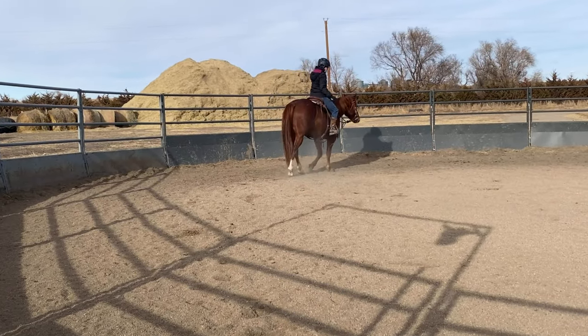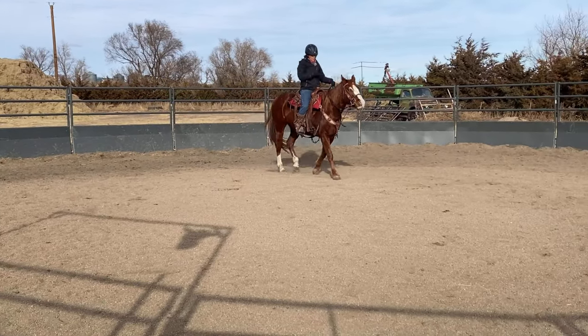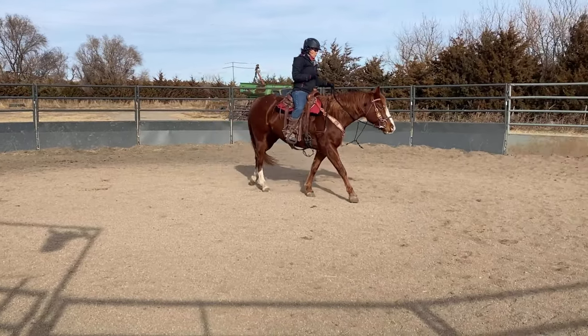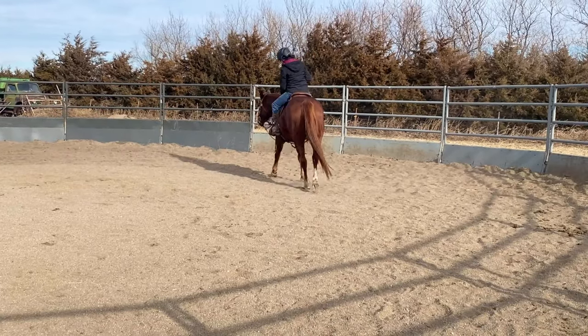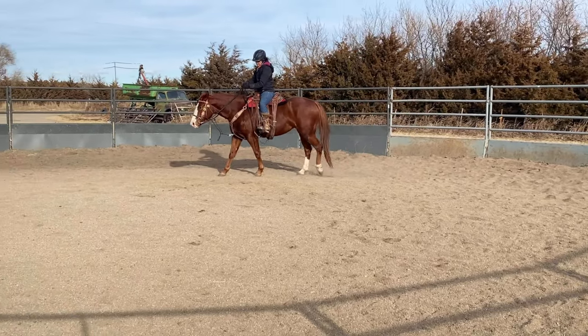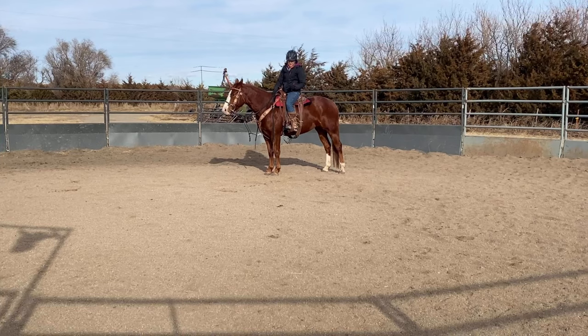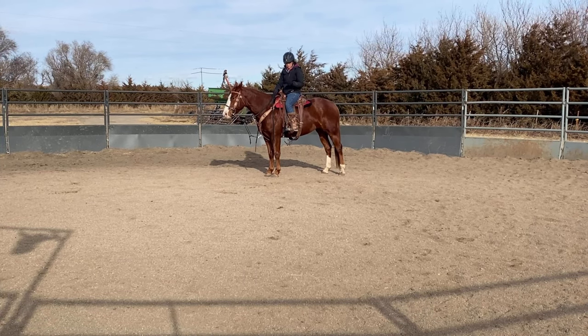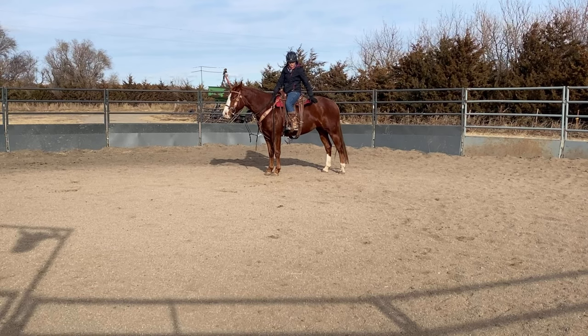She wanted to come out of that turn a little bit faster, and that's ideal — I want them to come out of it fast. That's how they teach horses to spin multiple circles, how we teach them to accelerate out of a turn. When we're asking for that turn on the forehand, we want to have control. I start with a turn on the forehand because I want to isolate control of the hind end first.